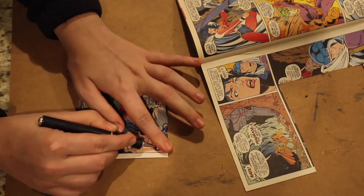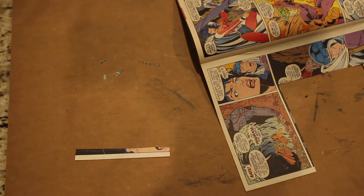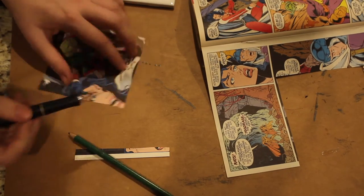Once you cut out your shape, you're going to want to see what it looks like on the tile. I like to have a little border around my image, so I'm trimming up my shape a little bit, and this is a really good time to make sure that all of your edges are straight too.